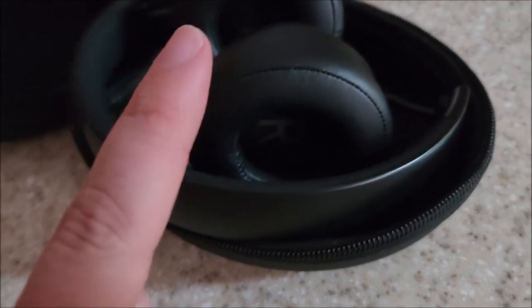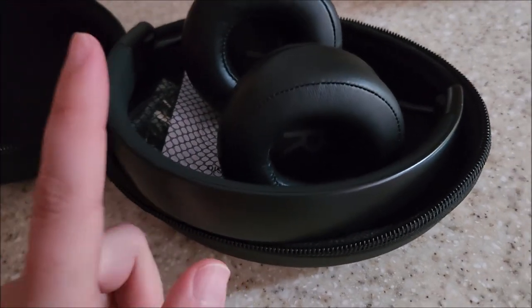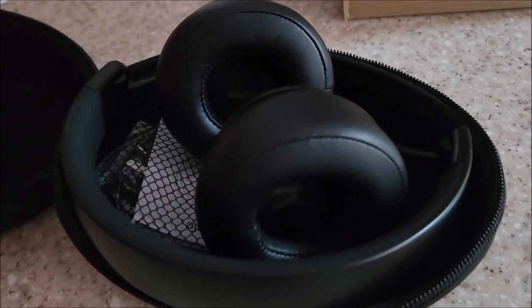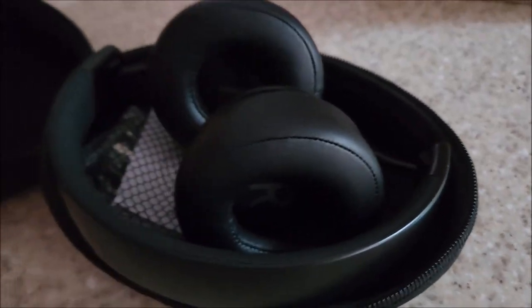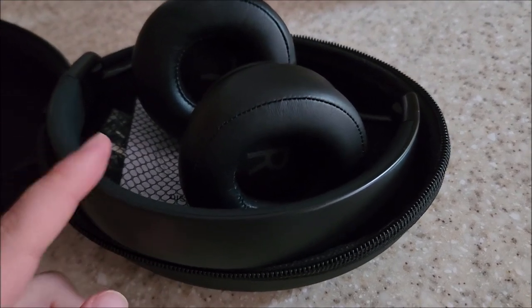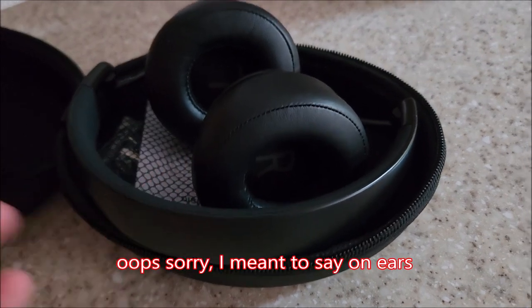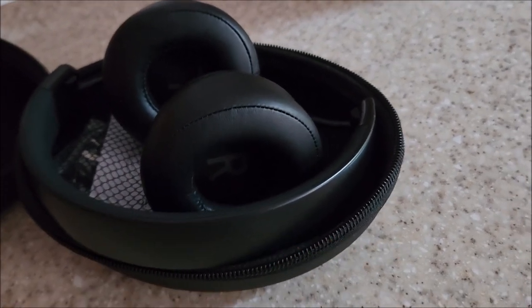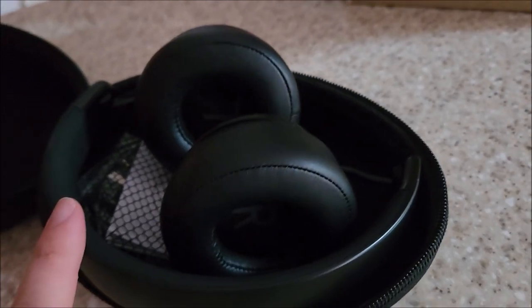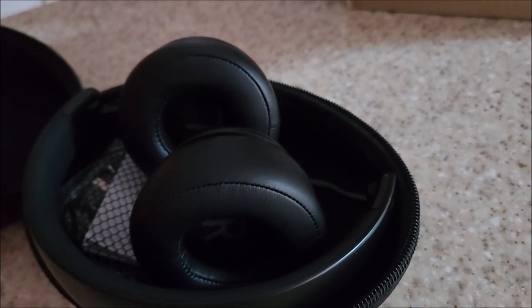It opens up with very nice insides — feels sort of like neoprene actually. We have the headphones themselves. I forgot to mention these are on-ear, not over-ear. The distinction is on-ears sit on your ears, over-ears sit over your ears. Generally over-ears are a little more comfortable because on-ears put pressure on your ears, and they're generally not as good for passive noise cancellation. This doesn't have active noise cancellation at all, so these are just basically Bluetooth headphones.